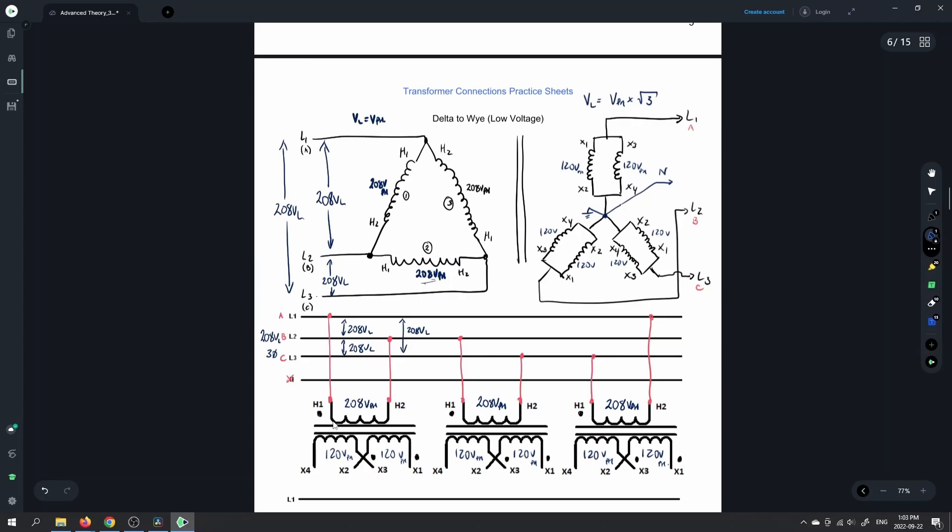208 volts in here, 120 volts out here. For any Y connections this is definitely going to hold true — V line is equal to V phase times root 3. If we take our calculator and multiply 120 times root 3, then our outgoing voltage on the secondary is going to be 208 volts. And that's going to be our line voltage. We'd have 208 from line 1 to line 3. Anywhere from a line to a neutral connection is going to be 120 volts — that's going to be our phase voltage.